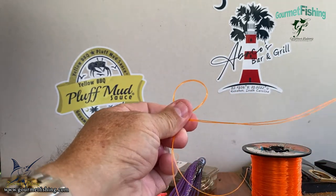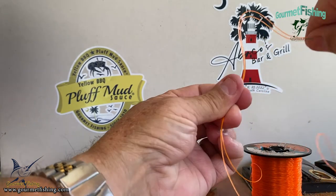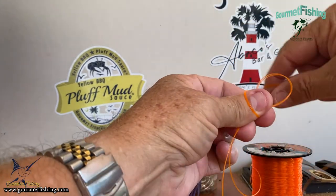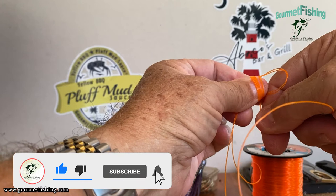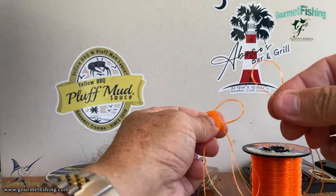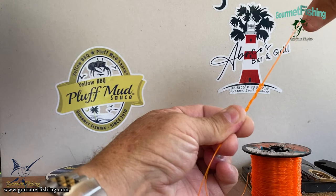Now you can tie this with braid — I've never done it. I've always tied my double line on mono, and that's what we've got going on here. So at this point, we twist that away, got that loop in between my thumb and my index finger. And I'm going to now rotate this, wrap it around my thumb about four or five times for mono. For braid, you're supposed to go 14, 15, 16 times. Now I'm going to take my loop here and pass it right through that other loop, and then we're just going to slowly pull that line right off my thumb.